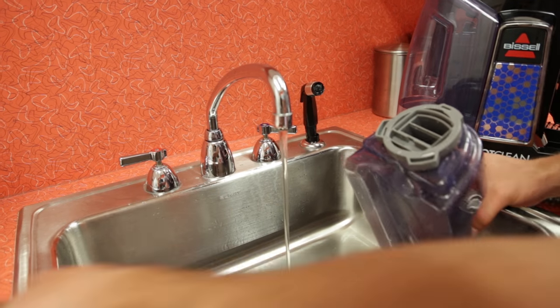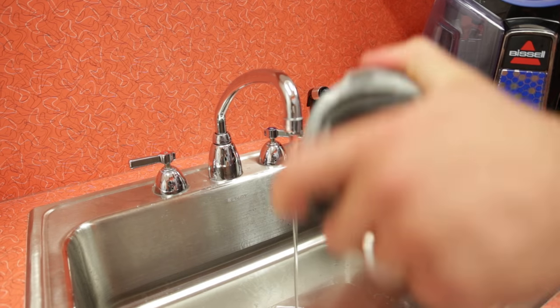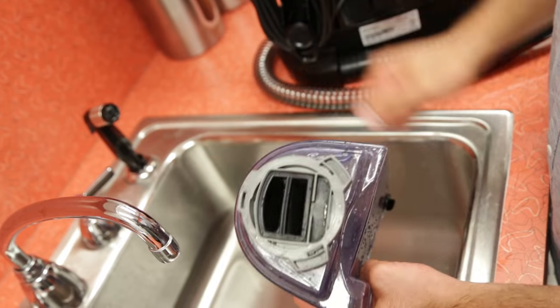The float stack can be removed from the tank as well for cleaning. Turn it counter-clockwise to remove. Once clean and fully dry, replace it back in the tank by turning clockwise.